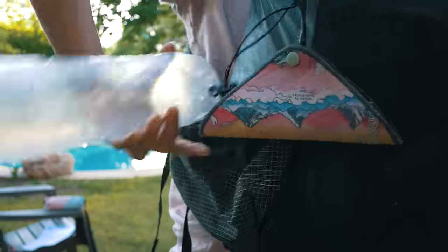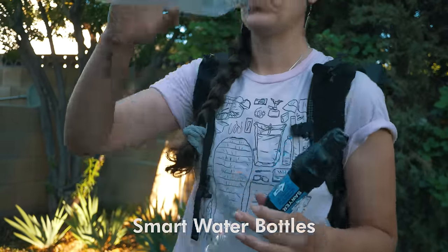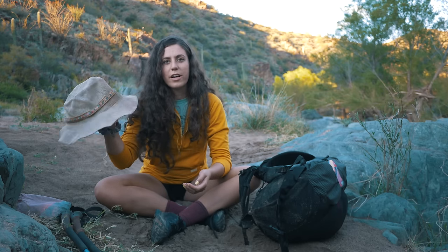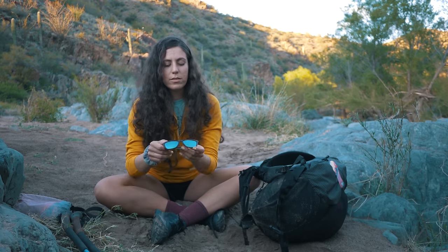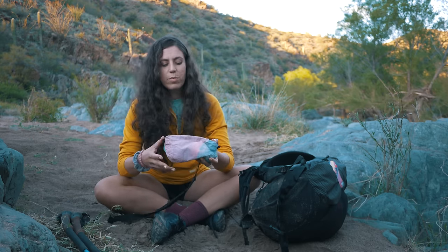I carried two liters of capacity, just smart water bottles. This pistol hat — I've had this for a long time since the Arizona Trail and I just like how it has more of a shade range than a baseball cap. Just standard sunglasses, and a fanny pack.